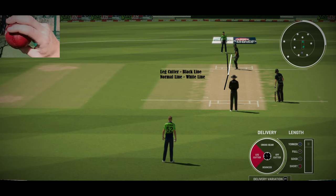The leg cutter is one of the best variations in a fast bowler's kitty. It's basically like a fast leg spin where the ball will deviate away from the right-handed batsman. As you can see in the image, the black line represents a leg cutter where it will pitch and move away from the leg stump to the off-stump angle of a right-handed batsman.